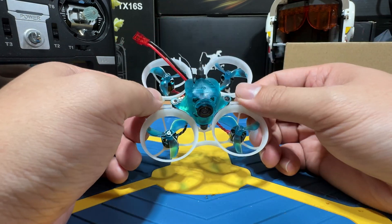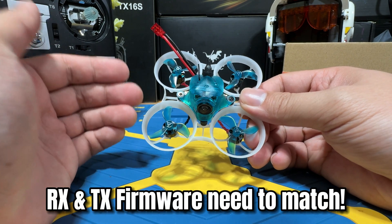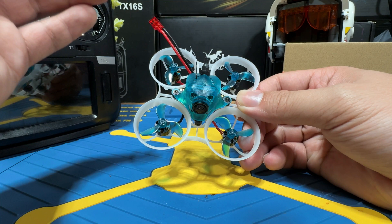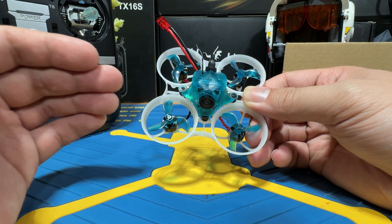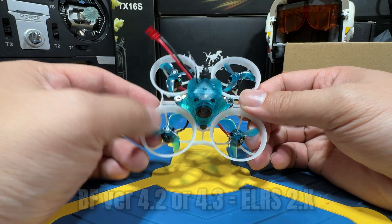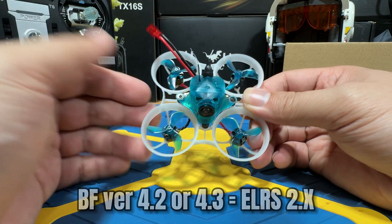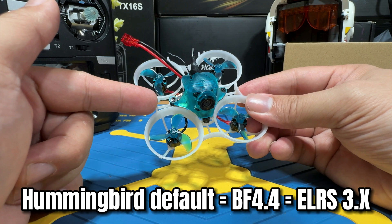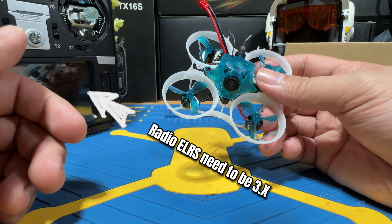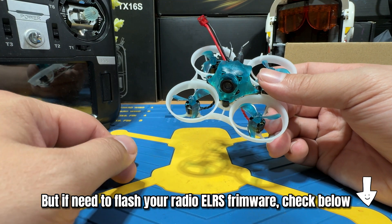Before we jump into that, for ExpressLRS binding there is an important thing to be aware of: you need to have the same firmware version. ExpressLRS firmware 2.x is only going to bind with 2.x, and 3.x is only going to bind with 3.x. With the SPI-based ELRS receiver, when your Betaflight version is 4.4 or above, your ExpressLRS receiver will be 3.x by default. If it's below 4.4 — like 4.3 or 4.2 — your ELRS receiver firmware will be 2.x. The Hummingbird V3 came with Betaflight 4.4, which means ExpressLRS is 3.x, so your radio will also need to be on ExpressLRS 3.x to bind. By now, everything shipping should already be at 3.x, so no need to worry.